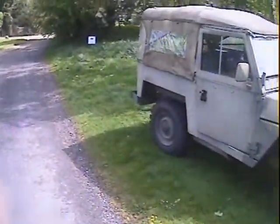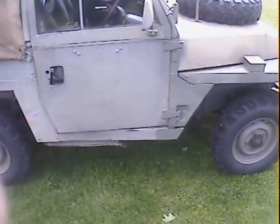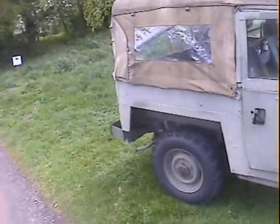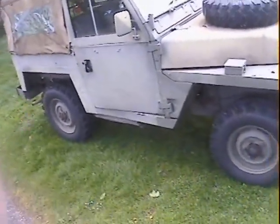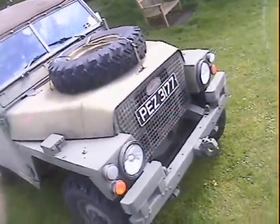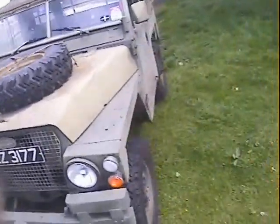Quite a nice spec this one - it's got overdrive, and a matching set of 750 by 16 military spec tyres. Matching set of four; the spare is a Goodyear one but the others are all pretty new. Single fuel tank, the other's been converted into a toolbox. It's got a NATO tow hitch on the proper military front bumper, and looks like it's got a Kenlow fan hiding under the bonnet.